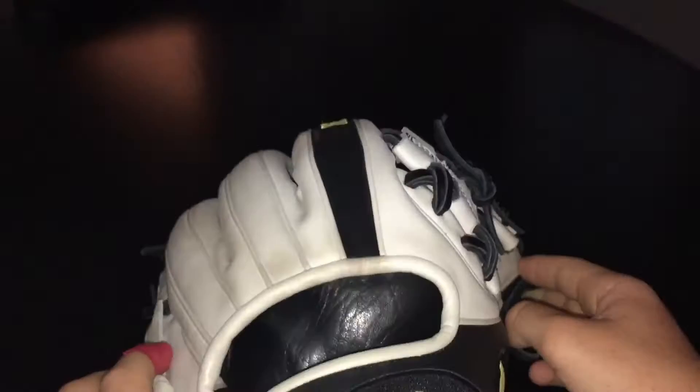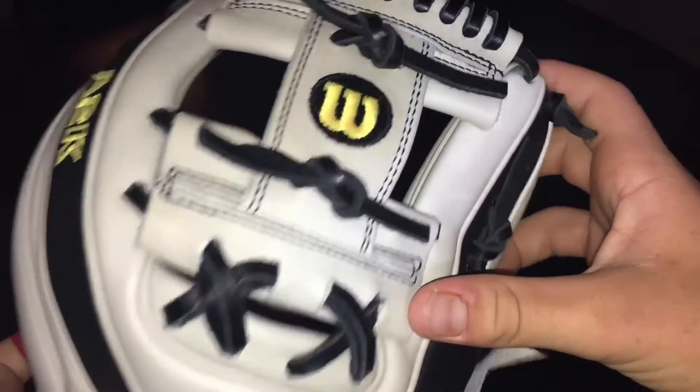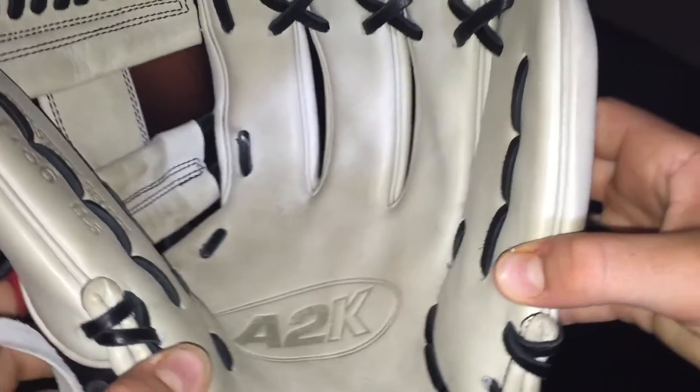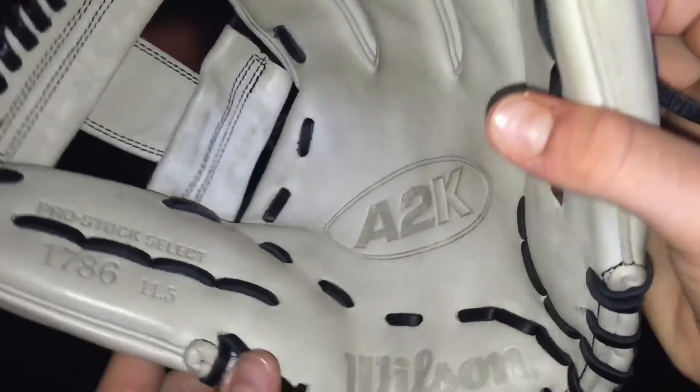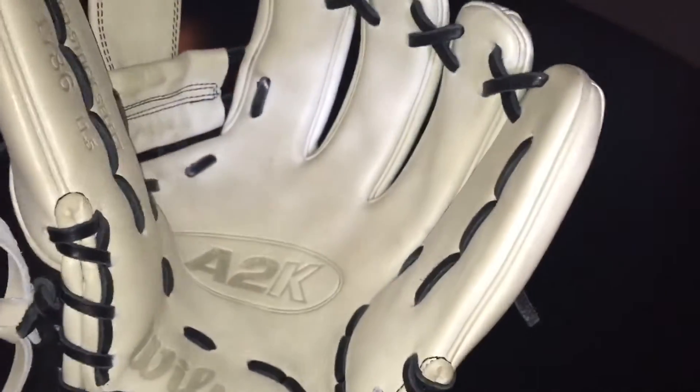It's got black thumb stripe and finger stripe on the wrist, white welting, white binding, black stitching, black laces, and that white-silver palm. It's 11 and a half inch. I just picked it up recently so I don't have it fully broken in — you can see the ball in the pocket.